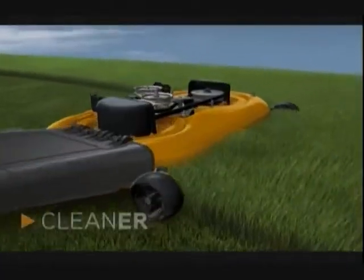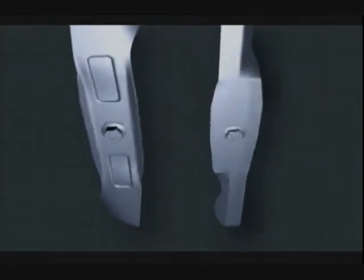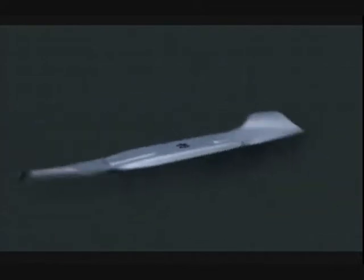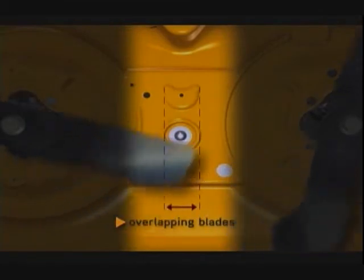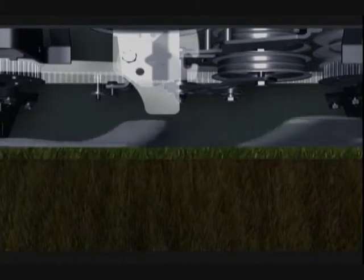The new Series 1000 cutting system is designed to give you the most premium cut. Smooth arc blades create more lift than angular blades ever could, and they're stronger so they can easily handle tall, thick, or wet grass. Our deck also features an industry-leading blade overlap, which means no grass is left uncut, so you're guaranteed a clean cut the first time, every time.